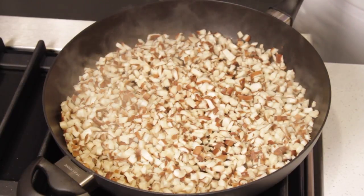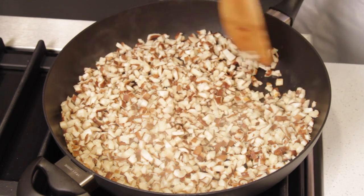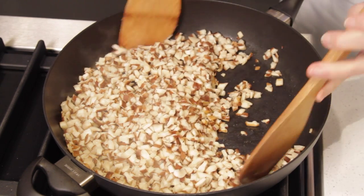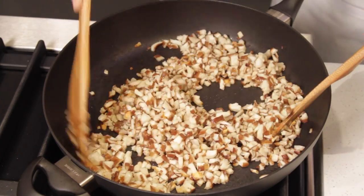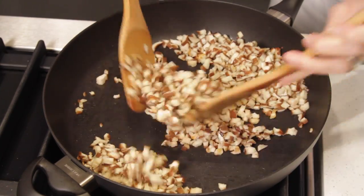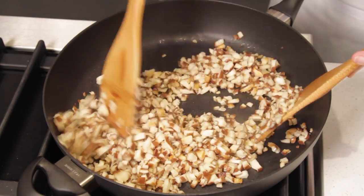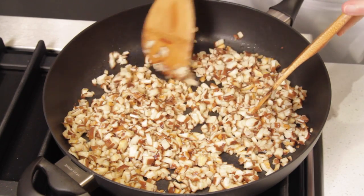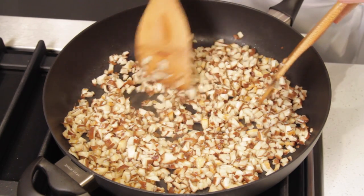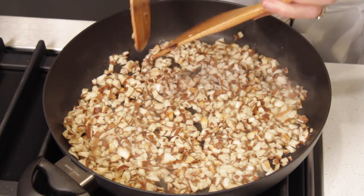You see all these vapors? It is the mushroom releasing all their moisture. It's been about 2 minutes, and you see the mushrooms have become soft. They're starting to brown a little bit, so toss them well, spread them around again, and let cook undisturbed for another 1 to 2 minutes.